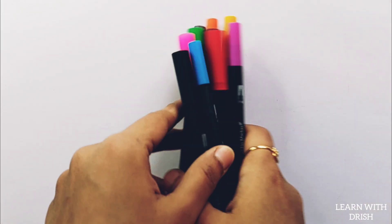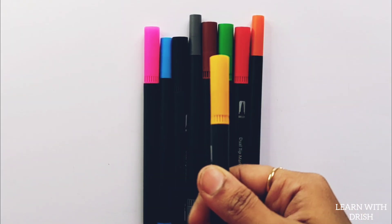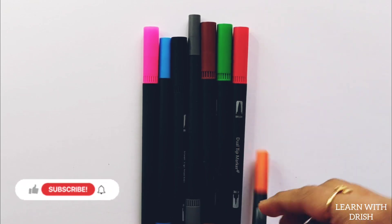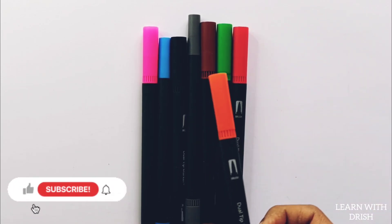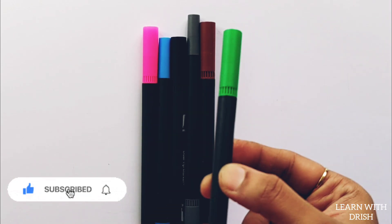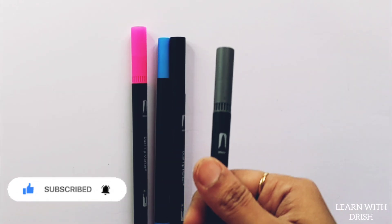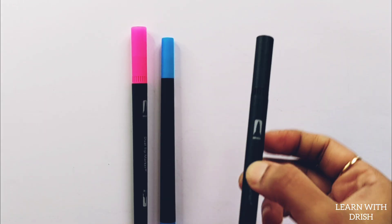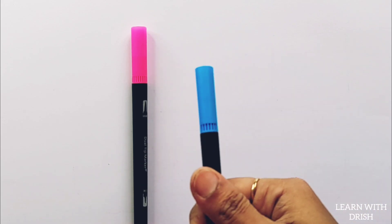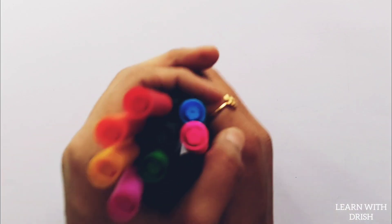Purple color, yellow color, orange color, red color, green color, brown color, gray color, black color, blue color, pink color. Let's learn to draw some shapes.